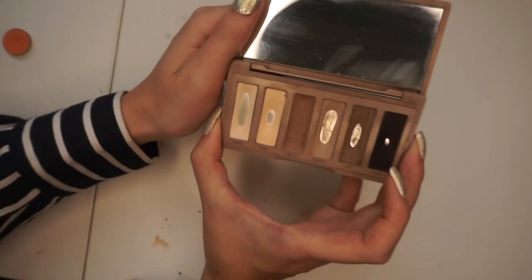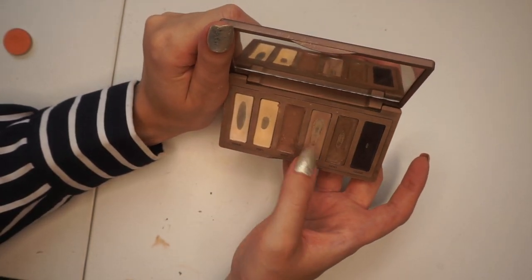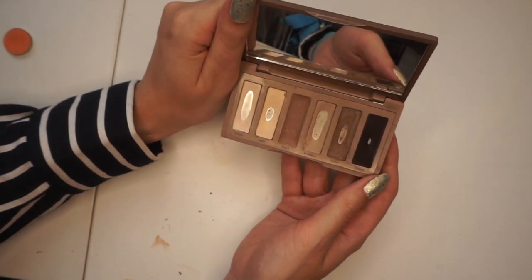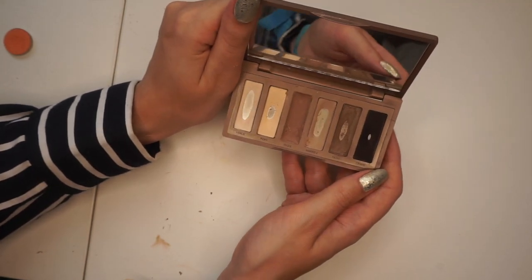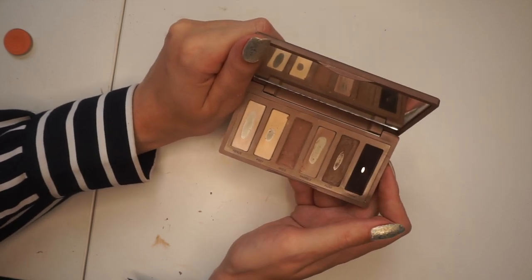I think that's pretty good. It's obviously still wet so I can't really see what the final colour is going to be like yet. I'm going to let this dry, clean off the palette, and I'll be right back to show you what the result looks like.